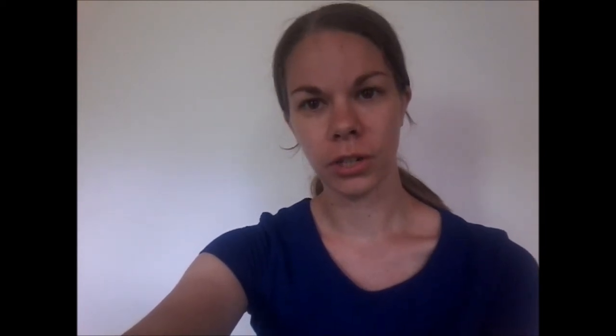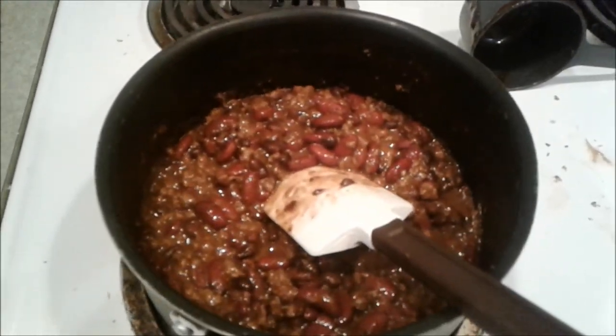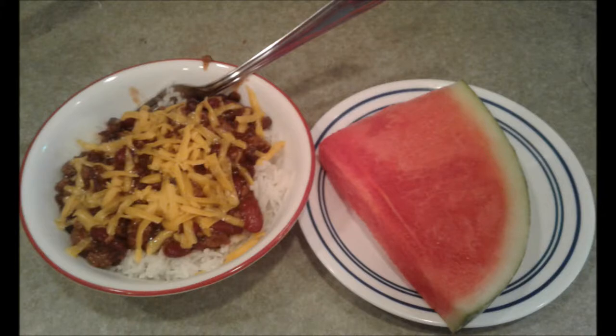For dinner I made barbecue beef and beans. Honestly, I just made it because I needed something really fast — it took about 20 minutes. Unfortunately there is a lot of plastic involved in all of those ingredients. I tried to at least reduce the amount of plastic packaging by grating the cheese instead of using a bag of shredded cheese. We put it over rice and had some watermelon on the side. It's not completely covered in plastic, but there are definitely things to improve.